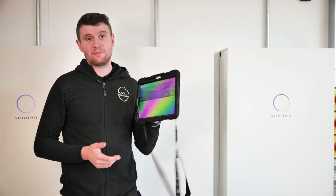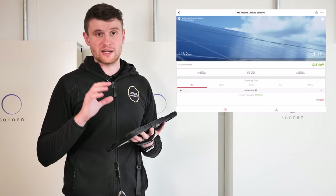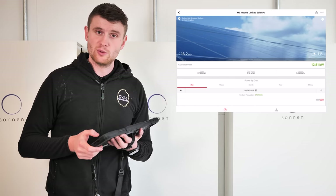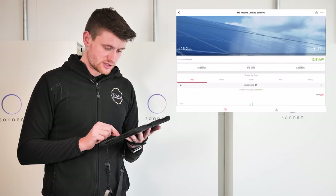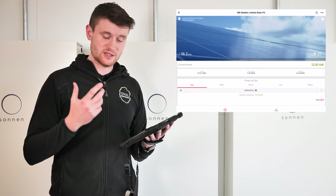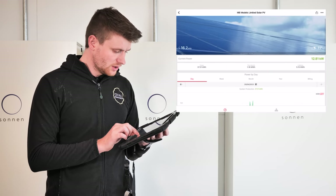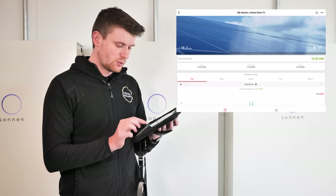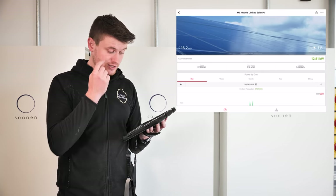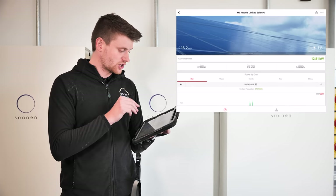Like with most of these systems, the app is a crucial part of whatever system you get. I'm going to take you through what we can see for MB Models — checking how it's been doing and what it's generating. This is the installer side of the app. This is a 16 kilowatt three-phase system with 16.2 kilowatt peak of panels. Currently generating 12.81 kilowatts in green on the right. Underneath that we've got today, this month, and lifetime generation in kilowatt hours.